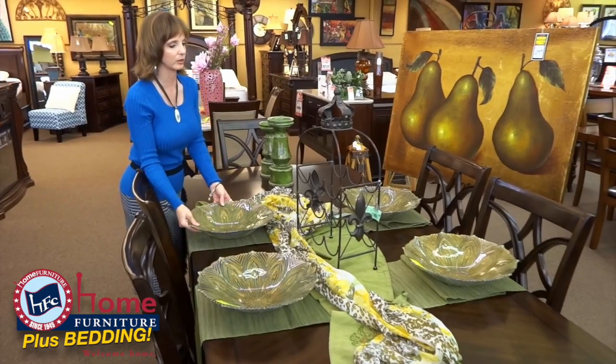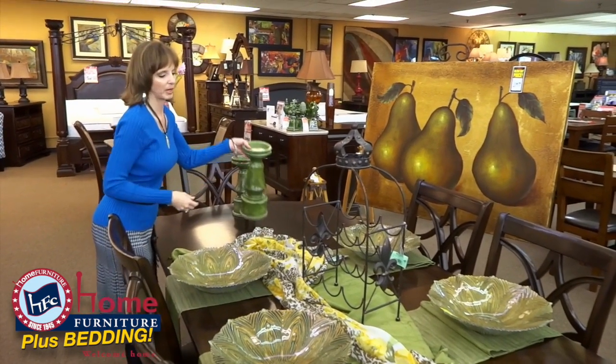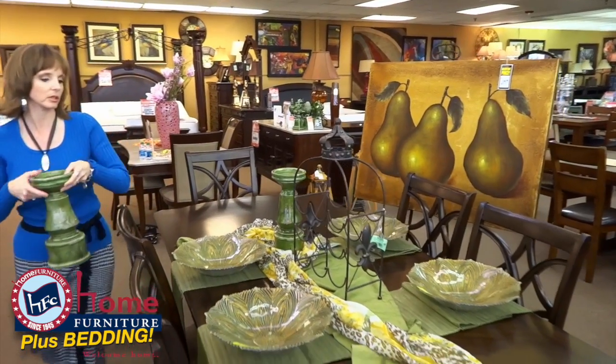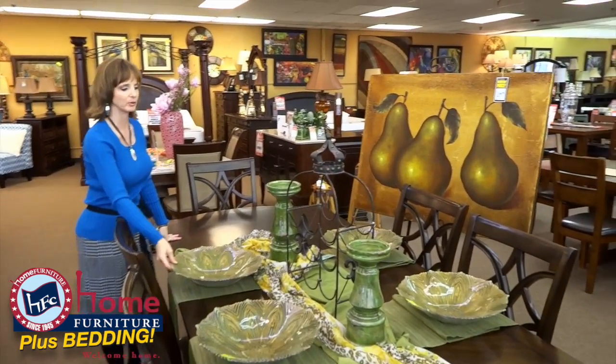Put some nice big bowls in a pretty peacock pattern. I put a wine carrier here, put some wine bottles in it — a little extra storage — maybe a couple of nice big candlesticks.